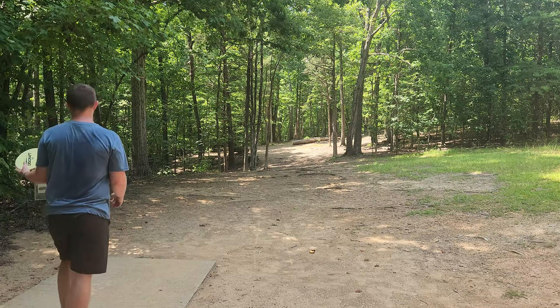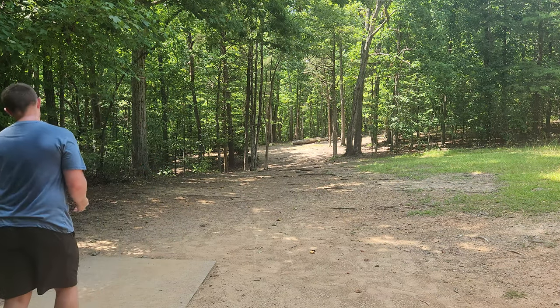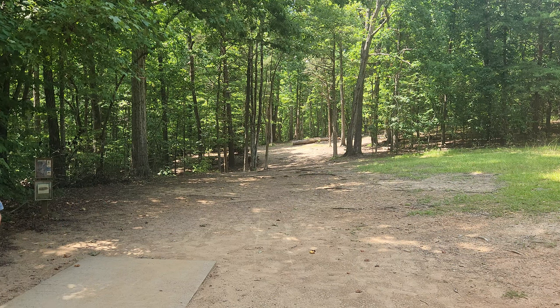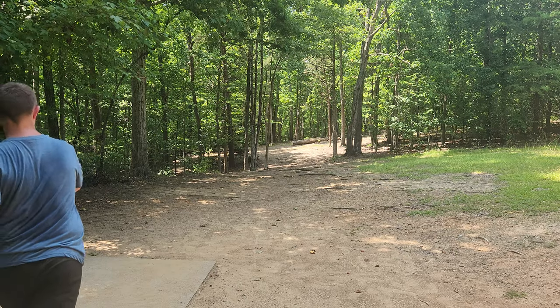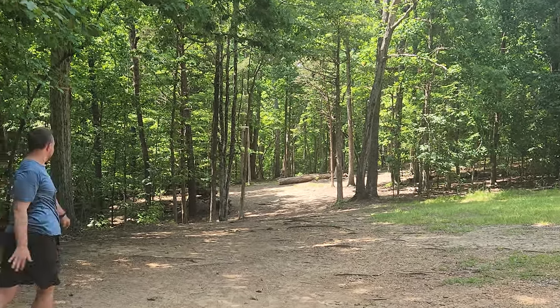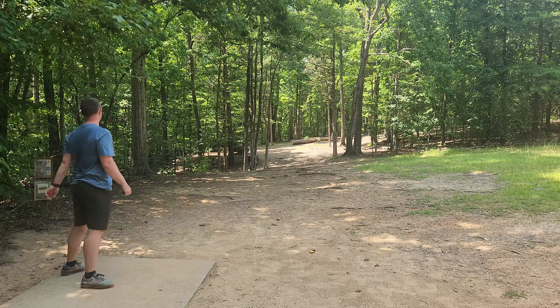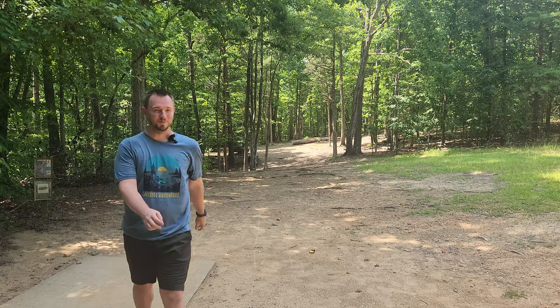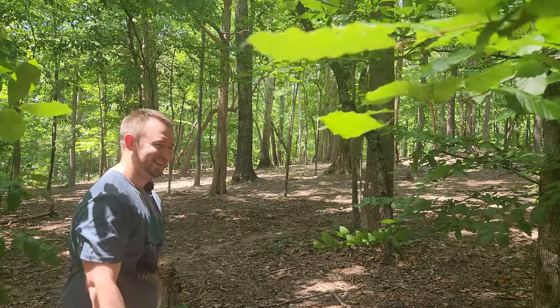Hole six is probably going to be a little outside my reach. It's a par three, 280 feet. Only the biggest arms are getting the Swarm there in my opinion — it's very stable, but we can do our best with what we've got. That was still going to come up a hundred short, but we kicked super left. Let's see if we can get up and down. I'll see you guys on hole seven.